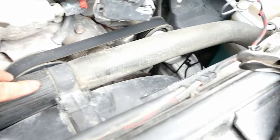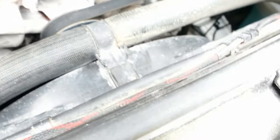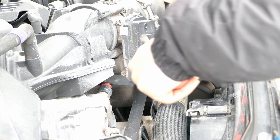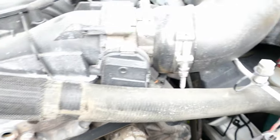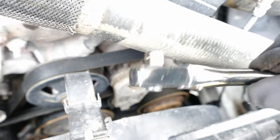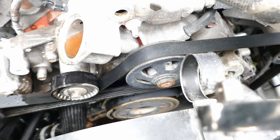We're going to move this hose out of the way by removing this clip. There is the tensioner for the serpentine belt — that's going to be a 3/8 ratchet. Put that into the keyhole over there and it's going to release the tension so we can release the serpentine belt.